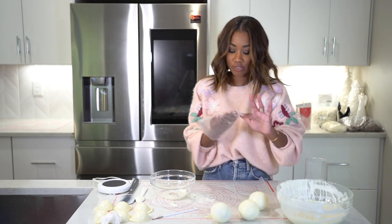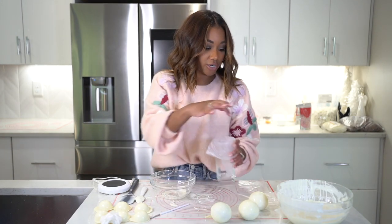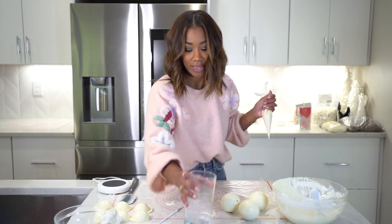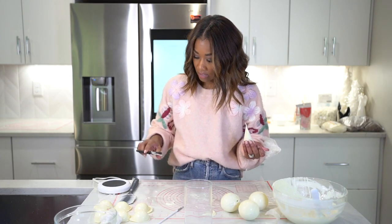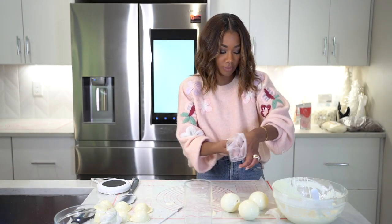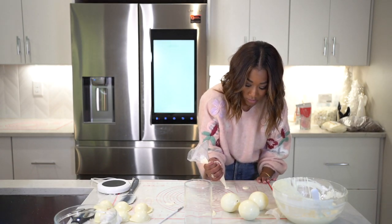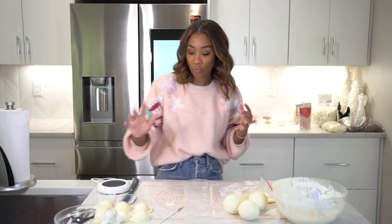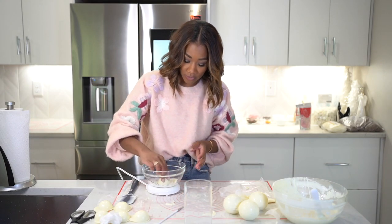The next thing you want to do is take a pastry bag, stick it down inside of a cup, and scoop some of your chocolate into the pastry bag. Nip a tiny little hole and move the plastic so it doesn't make its way into anything. You want to do some little circles — because you want to stand these guys up on something — so let those cool for a bit.